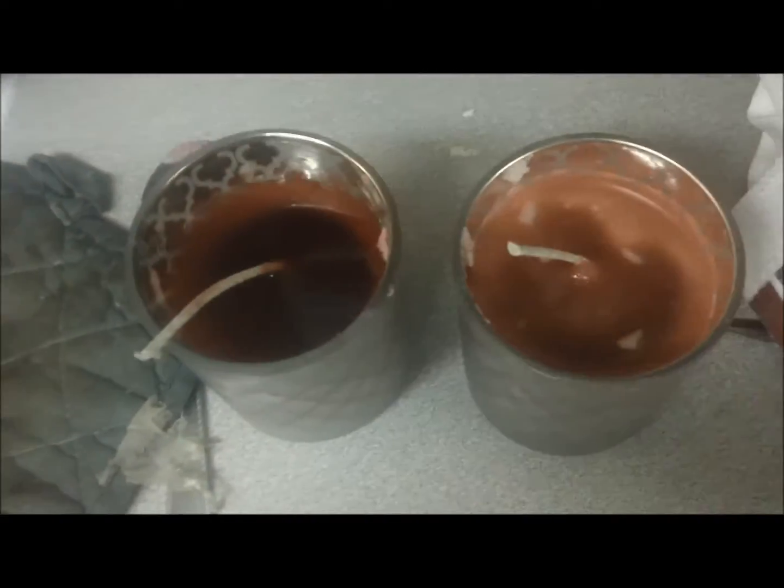Once your votive is full, place the candles in the freezer to cause rapid cooling. Once cool, they'll be ready to use again.